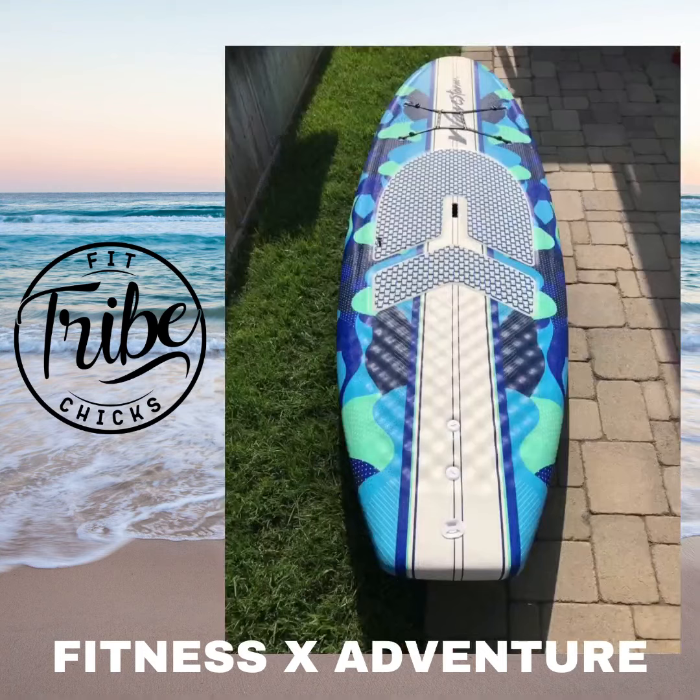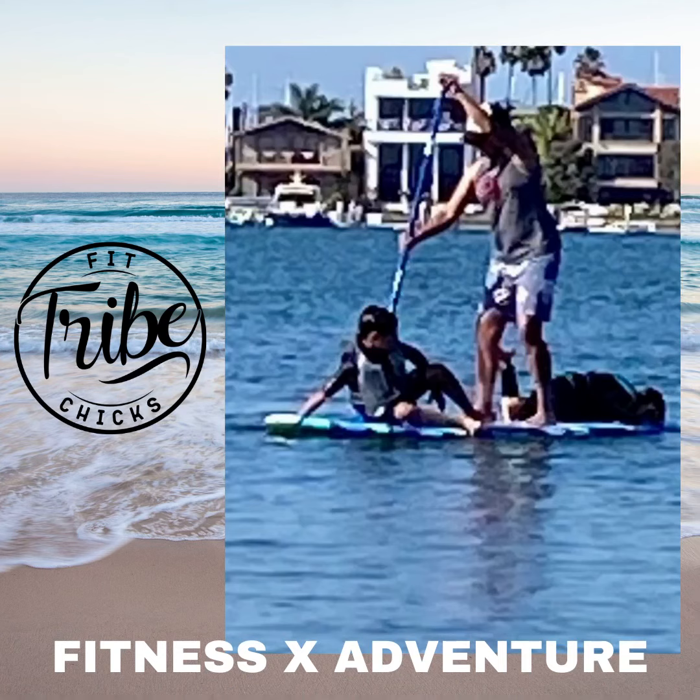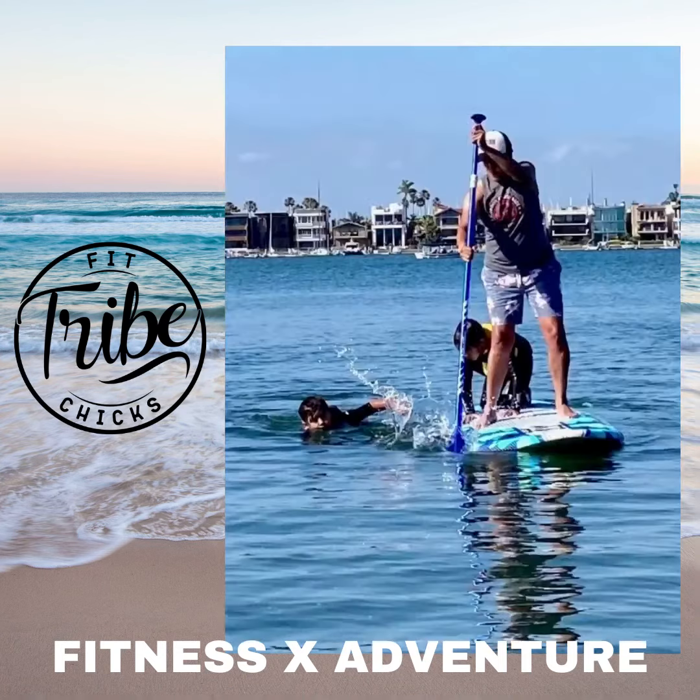I'm pretty impressed with this board. It's a great entry-level board — we just went down to Costco and purchased it, and now we are owners of a paddleboard. As you can see, our family is really enjoying it. We've only taken it out once but we'll take it out again tomorrow. It can fit three of us — my two kids and myself. Overall, great so far. I'll put another review out soon.